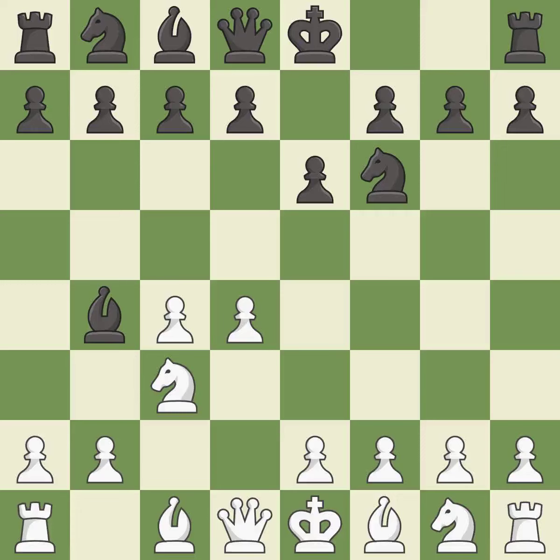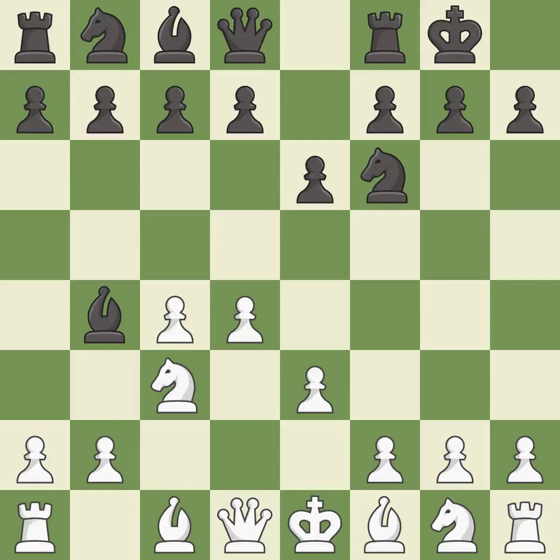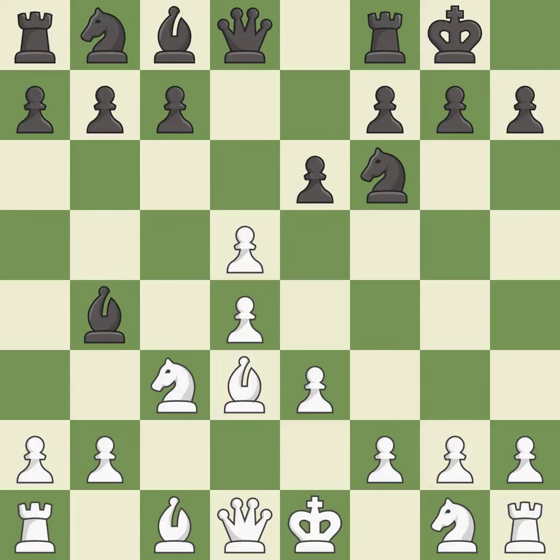In the Nimzo-Indian Defense, Bb4 pins the knight on c3, preventing it from moving or protecting e4, and threatens to trade, disrupting white's pawns after bxc3. e3 supports the d4 pawn and allows the light-squared bishop and queen to develop. Castling gets the king out of the center and activates the rook. Bd3 develops the bishop, supports the e4 square, and keeps black guessing whether the knight will develop to f3 or e2. d5 takes space in the center, attacks the c4 pawn, and helps control the e4 square. cxd5 opens up the center and captures the d5 pawn. Recaptures — this activates a knight by developing it off of its starting square. It is the last book move.